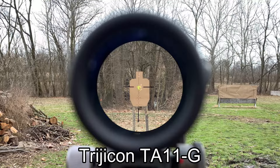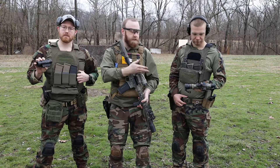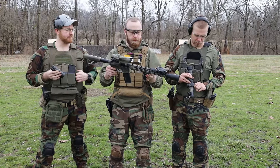We have an ACOG here — a TA-11, the green one. And then this is a Credo 1-8, which we'll shoot on 1X for the purposes of this test. And this is a Holosun red dot HS-402A — a 2 MOA dot. We'll be using the same rifle, a 13.7 AR here with a CAN and a mil-spec trigger.